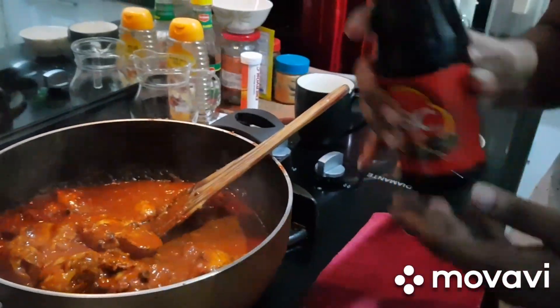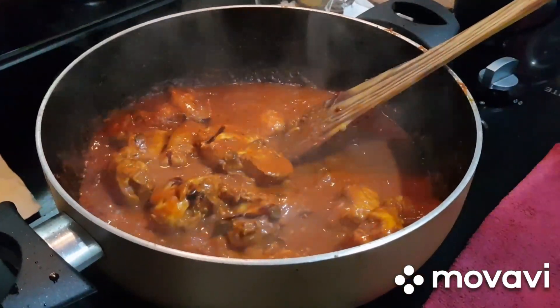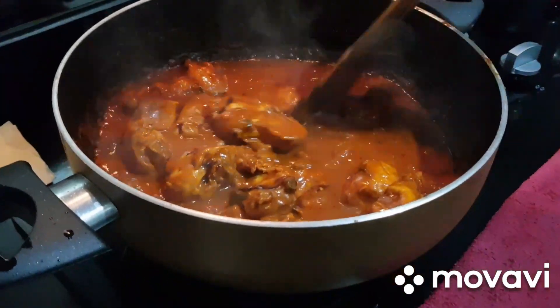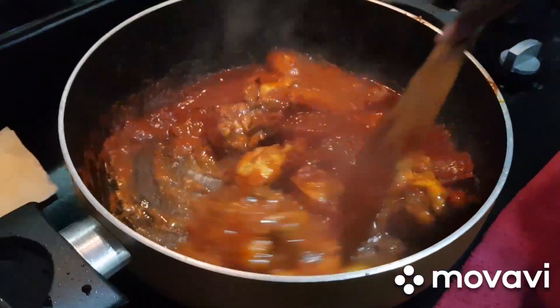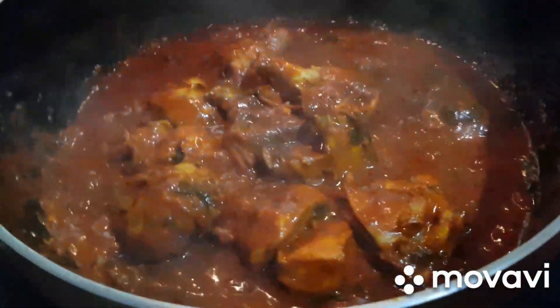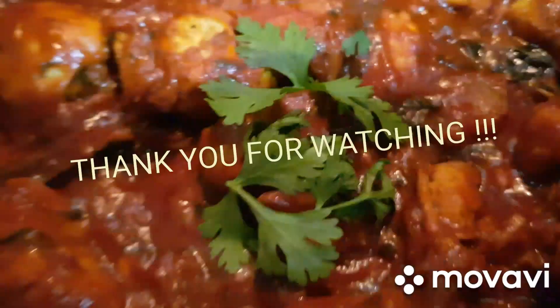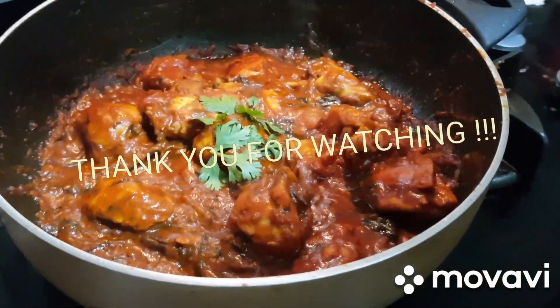I will add some sweet soy sauce — it is completely optional, but I will use it. It will be dark. Thank you for watching, like, share, comment, subscribe.